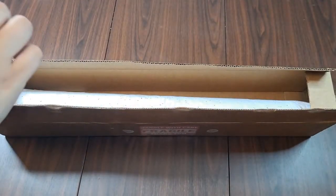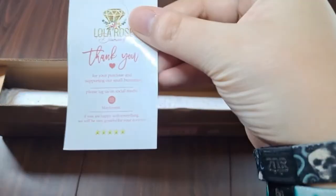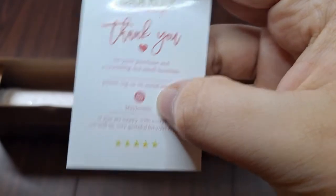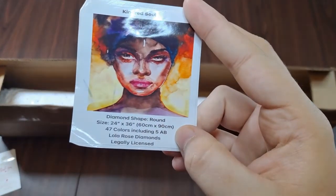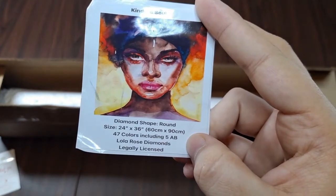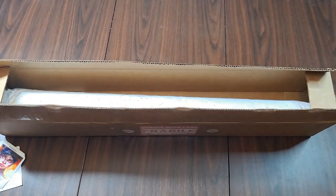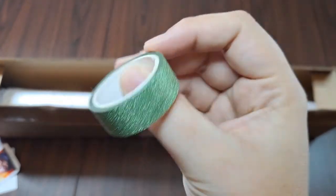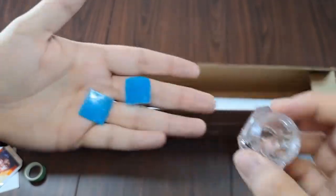This looks like our little tool kit — comes in a reusable bag, or at least part of a tool kit. We've got a business card — well, a thank you card — it's got the Instagram you can find them on. I'll put the web page down in the description box. We've also got a logbook sticker with all the information, including the fact that it is a round 60 by 90, 47 colors including five ABs, and it is legally licensed — I believe through Shutterstock. There's a green glitter washi tape, very shiny, and one of these little containers you can use for trash drills or to put your blue wax in.